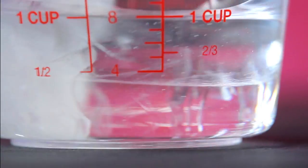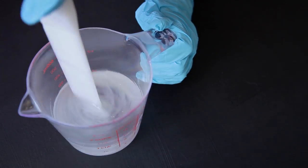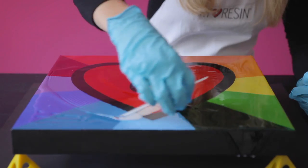Stir for 3 minutes, scraping the sides and bottom to make sure you get everything mixed thoroughly. Now for the fun part — pour the Art Resin mixture right onto your work and spread it out. Our reusable jagged spreaders are great for this. It's totally fine if the resin runs over the sides; we'll show you how to finish the edges in a moment.